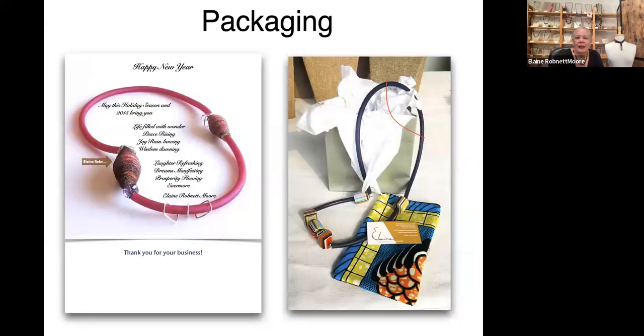This is old packaging — this was how I used to package bags I have made overseas in Rwanda. This is generally a card — this was a happy new year. So I take my jewelry, create a poem or verse, and overlap the two for cards and so on.